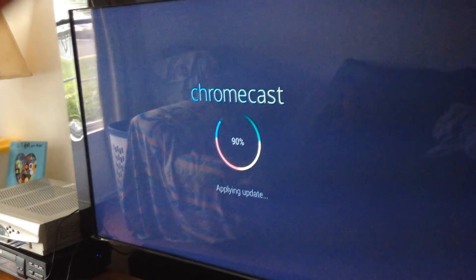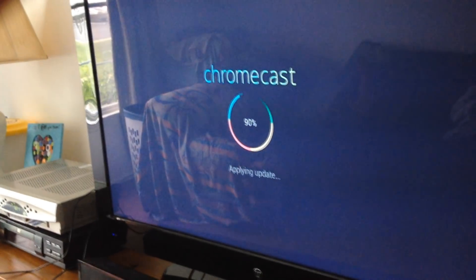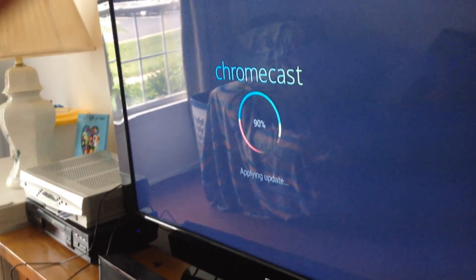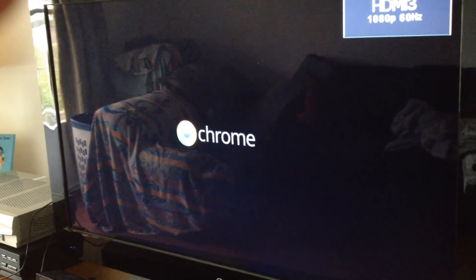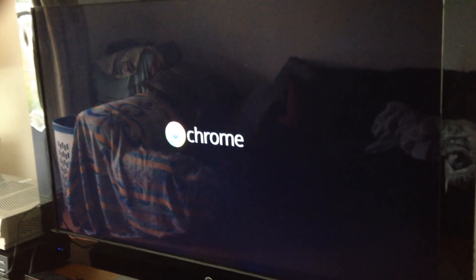You could probably skip about 10 seconds into this video from this point. The update takes a little bit, but it's totally worth it. Now it's restarting the Chromecast — that's what devices have to do after an update, is restart. It automatically does it for you, so don't worry. And this is only a one-time setup, guys. You don't have to do this every time.